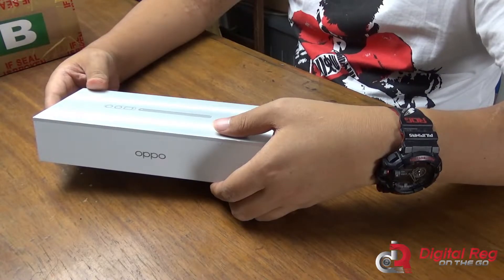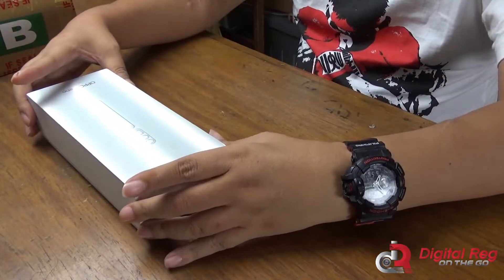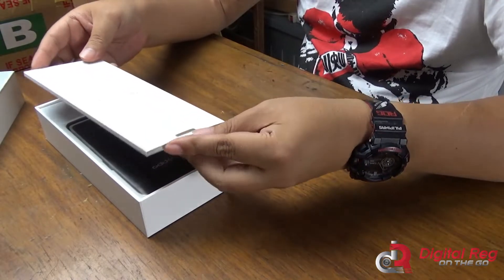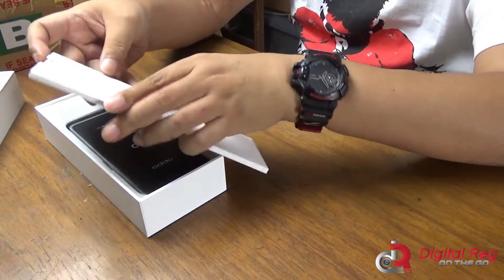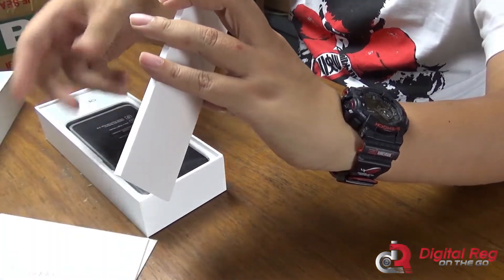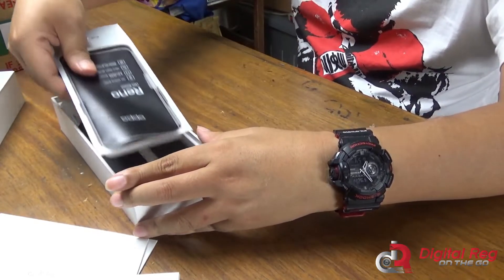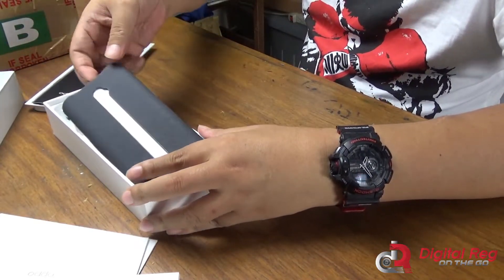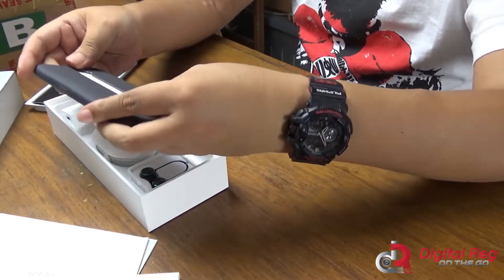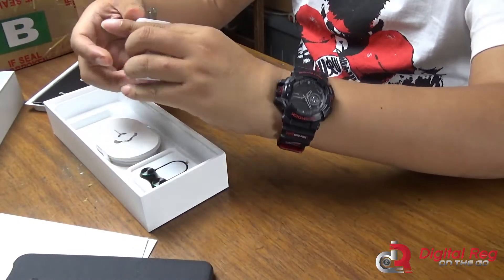Compared to the high-end phones from other leading brands, this stands out. So let's go ahead and unbox this thing. The packaging is unusually tall, and inside there are pamphlets — even the material feels premium. And here is the Oppo Reno phone. It comes with a nice-looking case; it's rubbery but has a nice texture, a bit rough for effective grip.